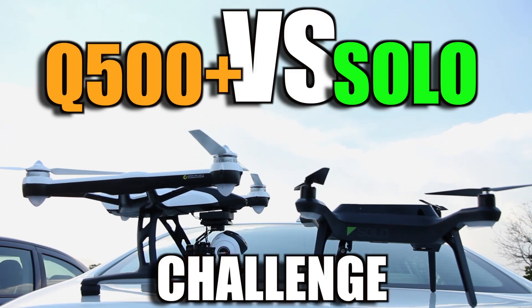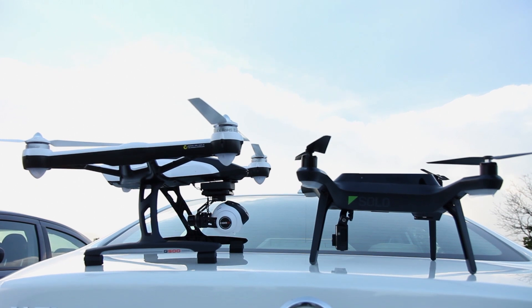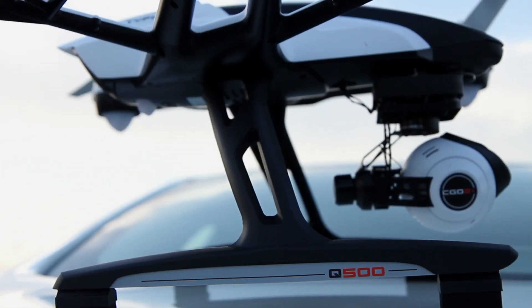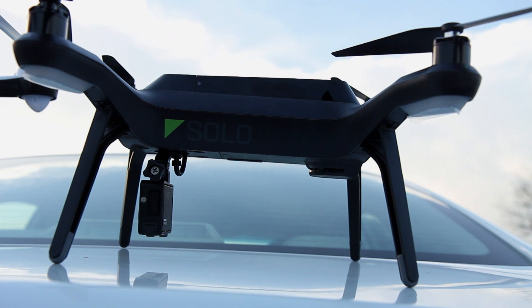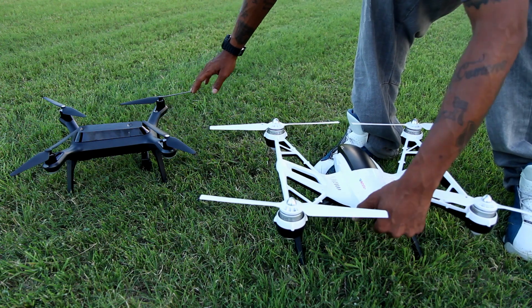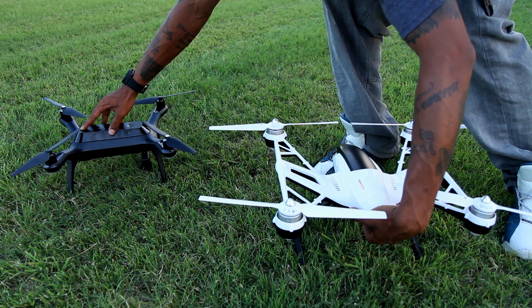Hi, GimbalGuy here, and I'm back with my Unique Q500 Plus vs. 3D Robotics Solo Comparison slash Challenge video. In this installment, I will be comparing the multirotor's boot-up times and acquired satellites in that time frame, the motor start-up times, flight times, and flight characteristics, and also both multirotor's manual landings. So let's jump right in and start by powering up both quads.